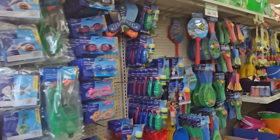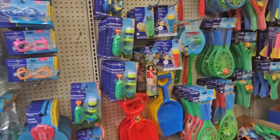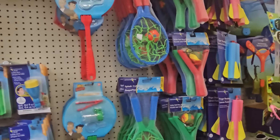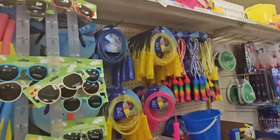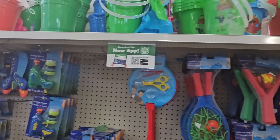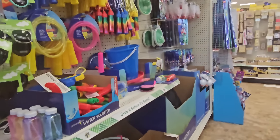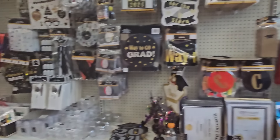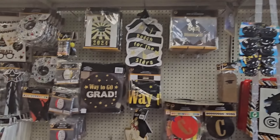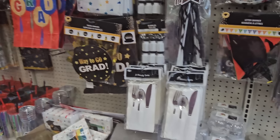Another section with more summertime toys — water toys, splash catchers, jump ropes, shuttlecocks, buckets. Fun in the sun! On the other side we've got the graduation stuff — you might find some good things to use there.